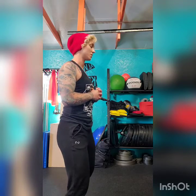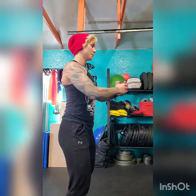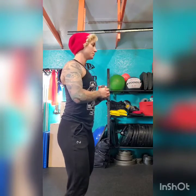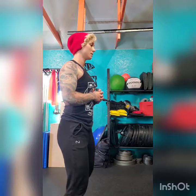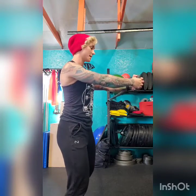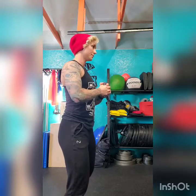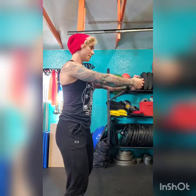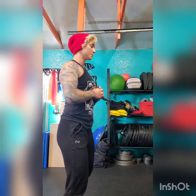We want to do these nice and slow. Deep breath in, hip-width out. Another deep breath in, shoulders down and back. Pressing out, keep that core nice and tight, bring it back in. One more time — squeezing the glutes, shoulders down and back. Then we're going to go ahead and do the other side.